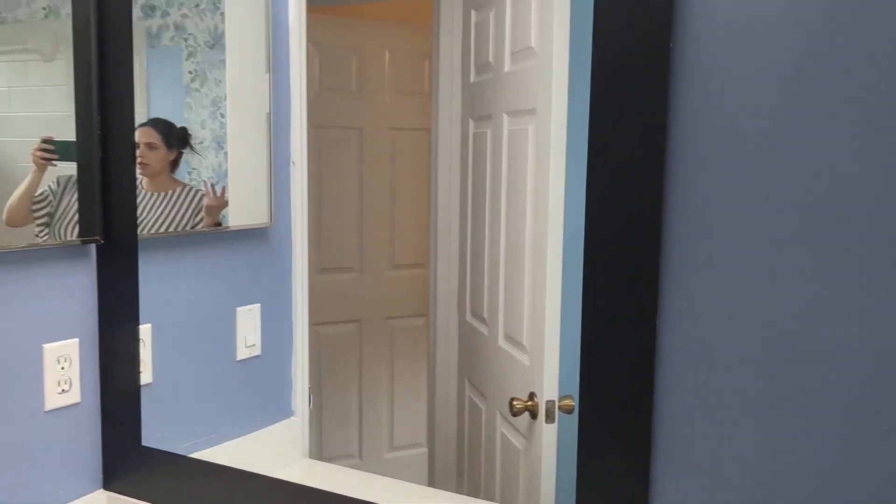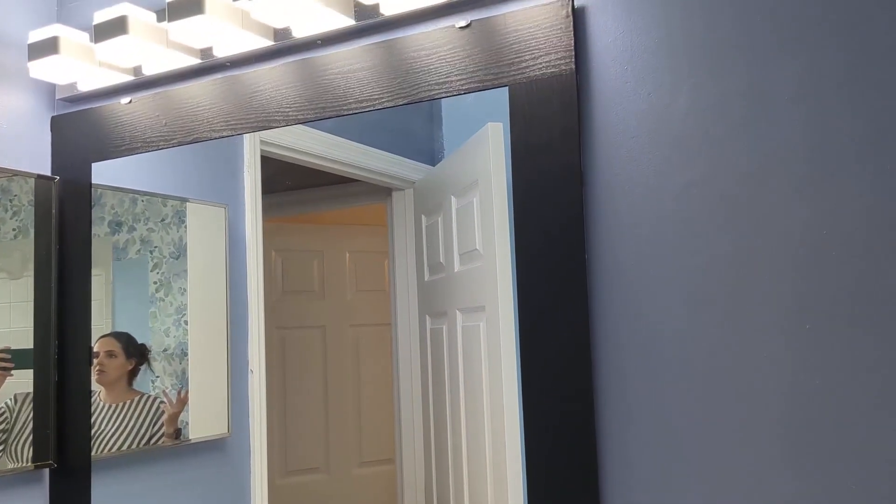It kind of has like a woodish look. There we go — it's just pretty and it looks classy, and you cannot even tell that it's tape. Literally, how cute — 10 out of 10.